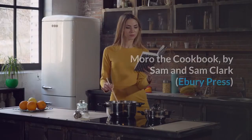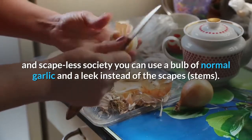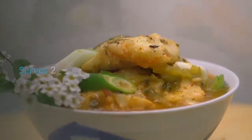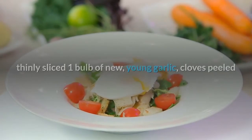Green garlic and scapes risotto: if you live in a green-garlic-and-scape-less society, you can use a bulb of normal garlic and a leek instead of the scapes stems. Serves two. Ingredients: 40g butter; 1 tbsp olive oil; 1 shallot, finely chopped; 4 rashers pancetta, thinly sliced; 1 bulb of new young garlic, cloves peeled and halved lengthways.